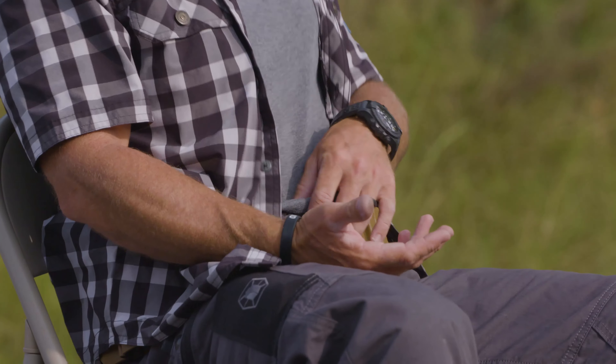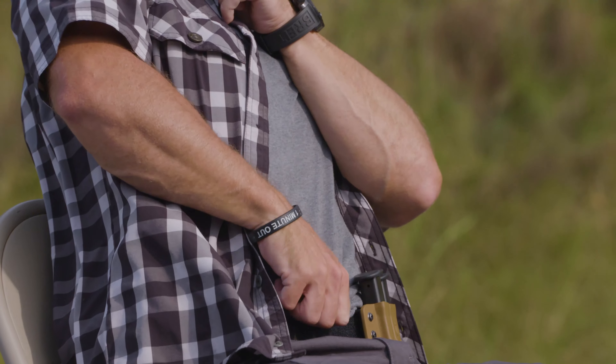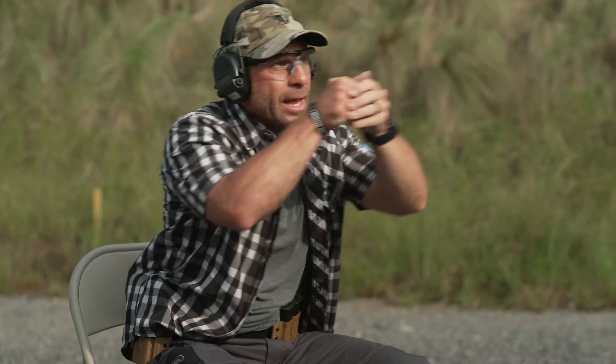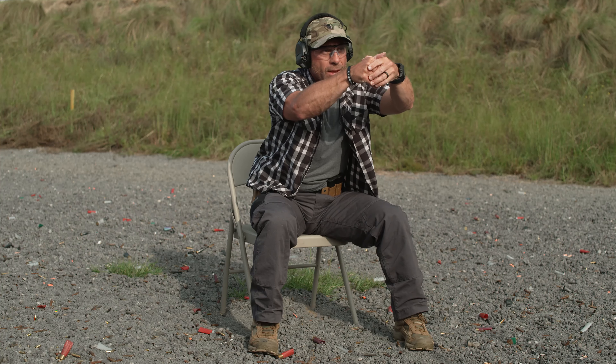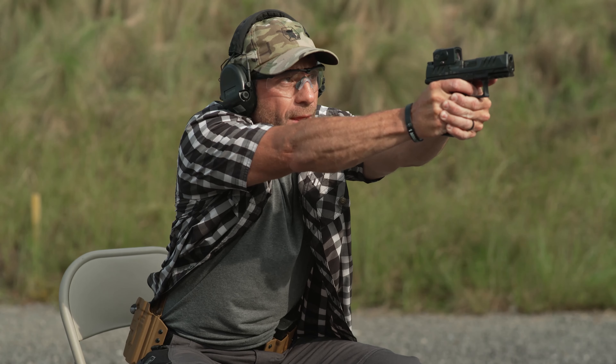If I'm carrying appendix with my shirt untucked, same exact fundamentals apply. I over-exaggerate clearing that garment out of the way, draw the pistol, present, and get into the best body position I can. When seated I still want that weight forward — just like a wide stance when standing — leaning into the shot. I move forward as I engage to help control recoil and be ready to get up and move toward the threat.